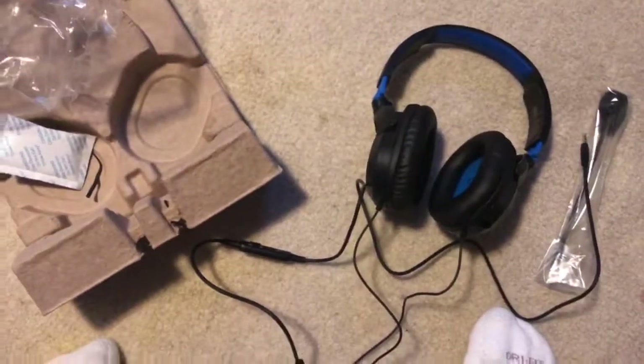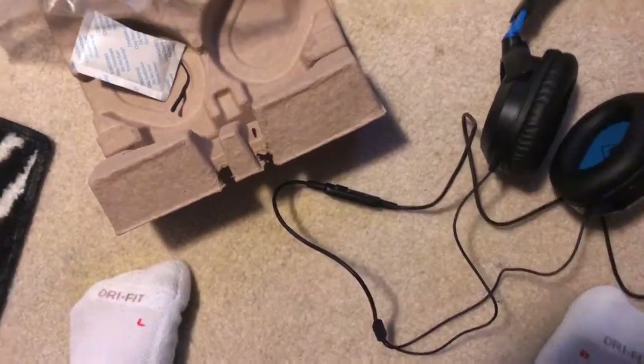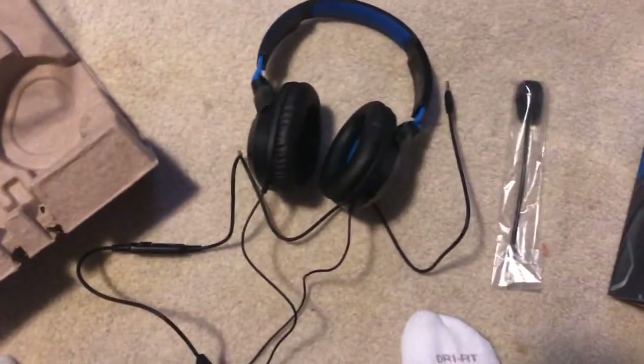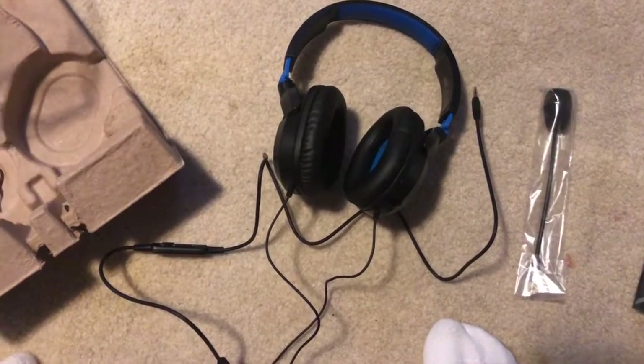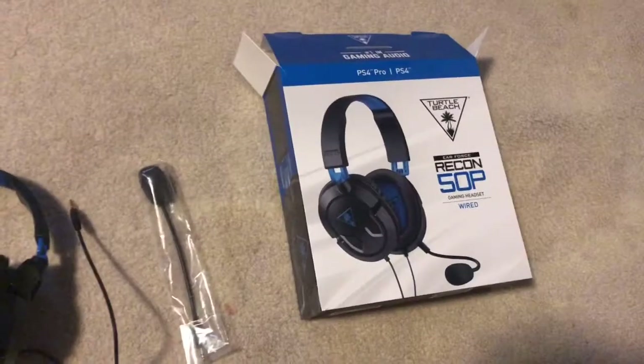For being a $30 headset the volume is pretty decent, you can hear everything, so there's really nothing to complain about with this one. So if you need a gaming headset, go ahead and go cop a Turtle Beach Recon 50p. Peace out.